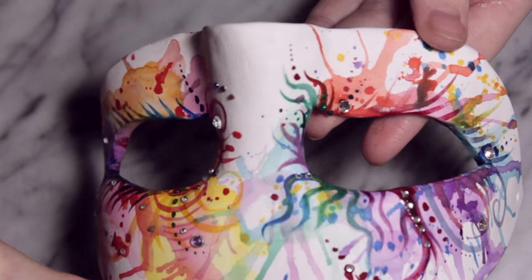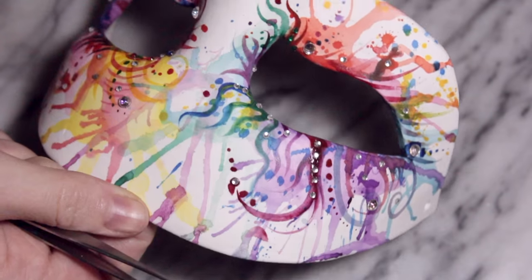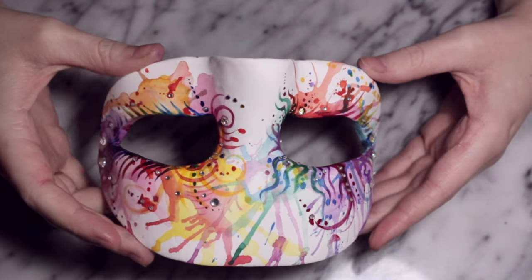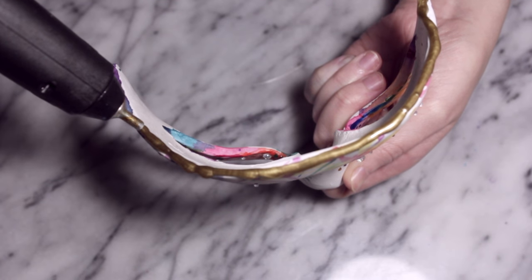I am a fan of rhinestones, so I'm going to apply a few — not too many, just wherever I think they're going to complement the watercolour. Then after that I'm going to move on to my trusty glue gun. I'm going to be using a glue gun which has a gold glue stick.